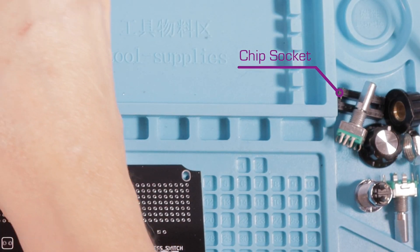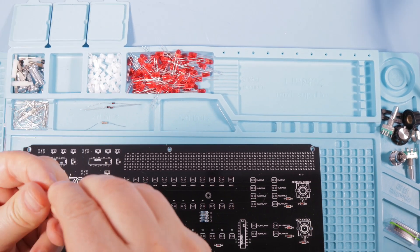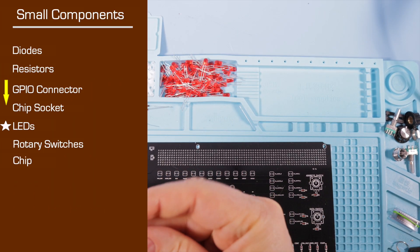What I should be doing next is the chip socket, so I'm working slightly out of sequence. It's a minor mistake which doesn't really affect the outcome. Instead, we'll do the LEDs first.